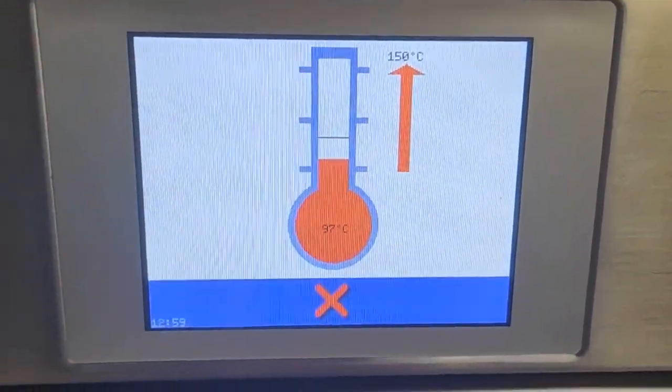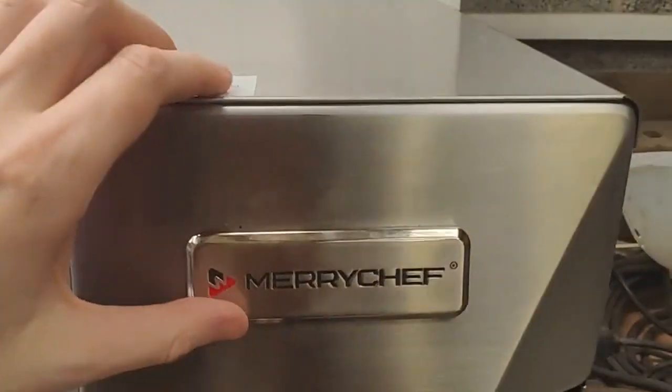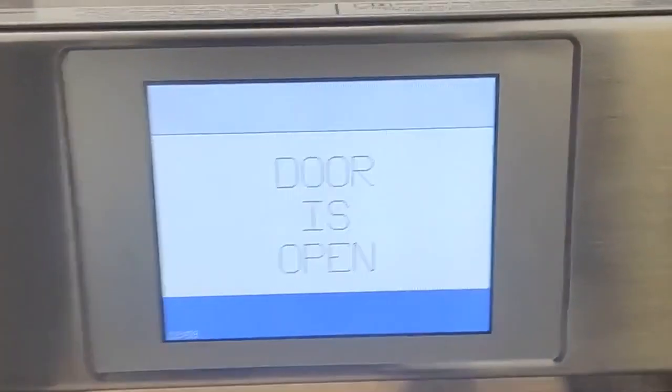Selecting your temperature range causes the oven to heat rapidly until it reaches your desired temperature. Slide the Merrychef logo up to reveal the USB port — you will need this to add your custom settings. Opening the door will stop the oven from heating as a security measure.